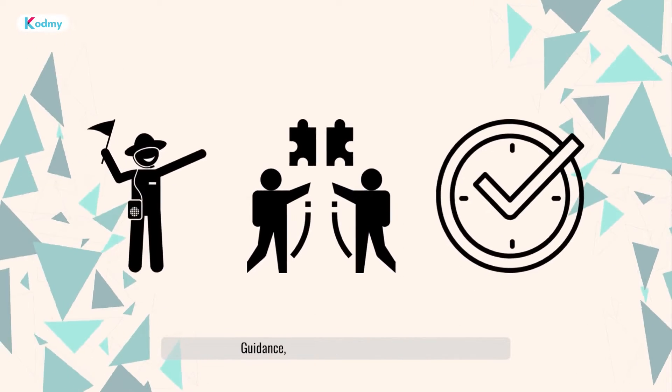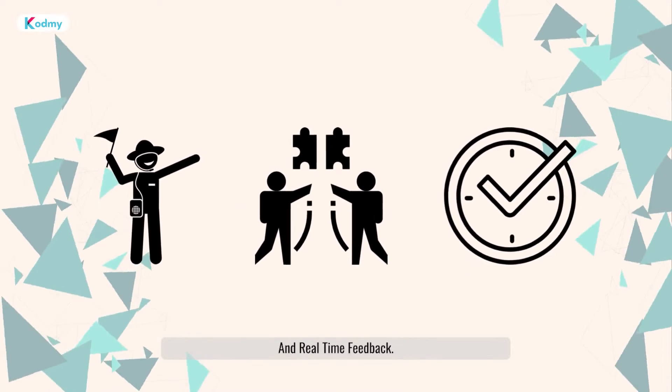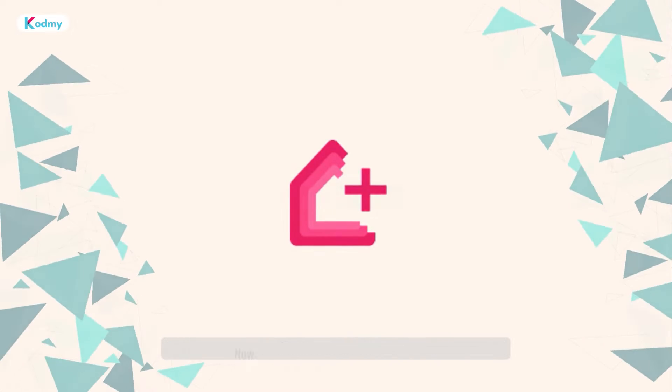With step-by-step guidance, versatile device compatibility, and real-time feedback, Anomic simplifies smart home integration.